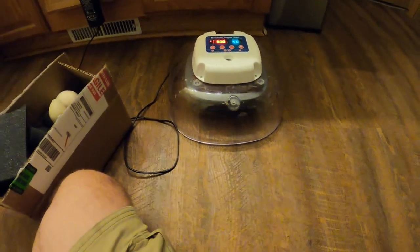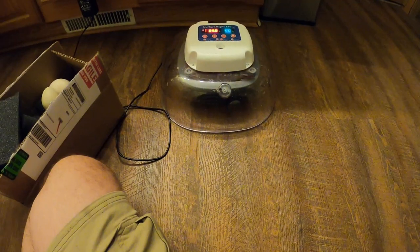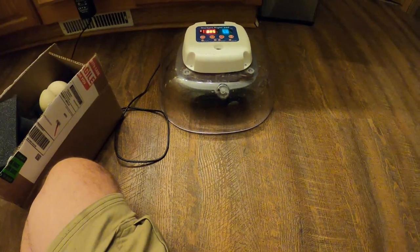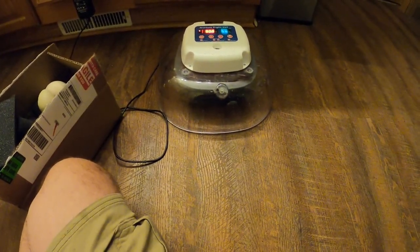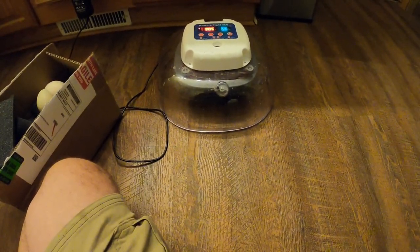If I'm under warranty, this $300 incubator I bought last year and maybe used four times quit working — maybe, just maybe, we can get you a part right away, but if not, you can wait a year.